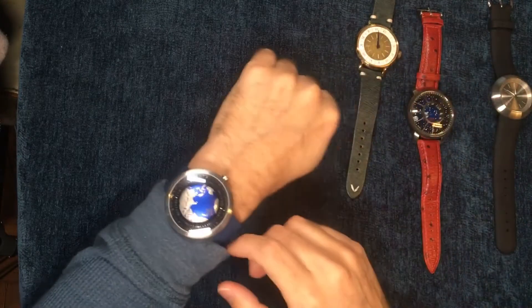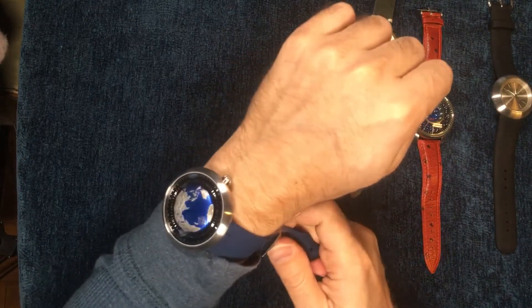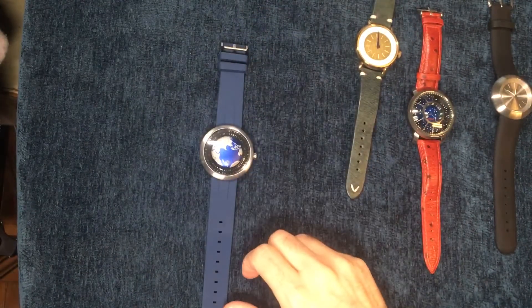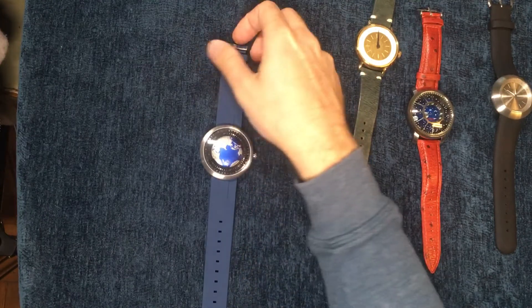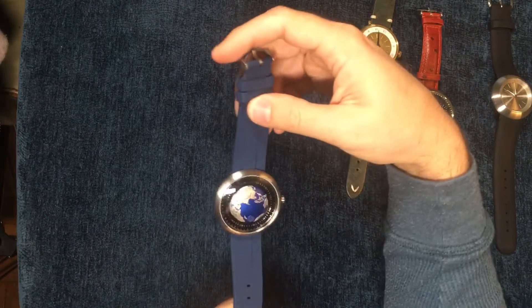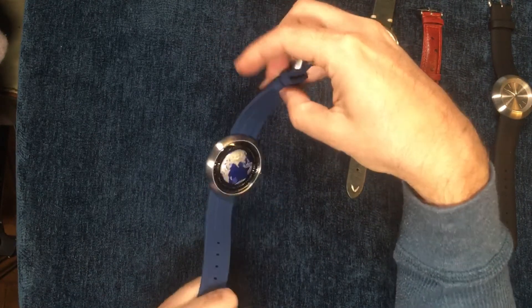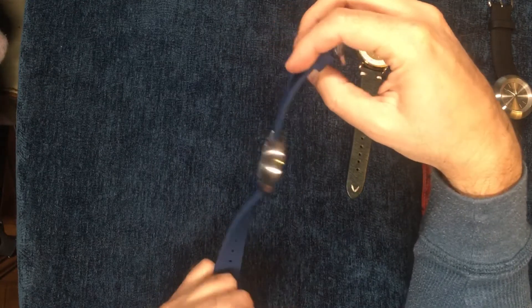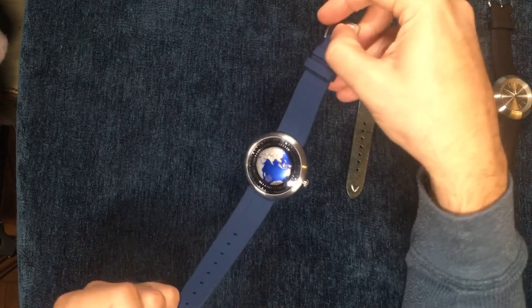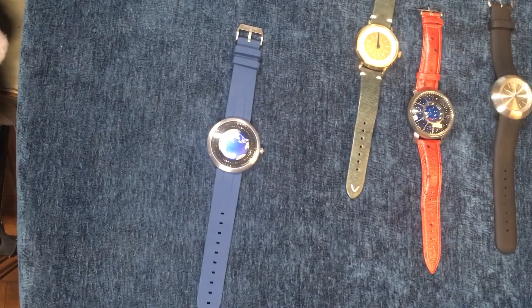So: doesn't look amazing, no lume, not an amazing movement, hard to read, and it's a lot of money. For that reason I probably won't be holding on to it. But it definitely is a nice watch. I think if this watch was more like two, maybe even four hundred dollars I'd be more inclined to keep it. And I guess that concludes my review — hope you enjoy.